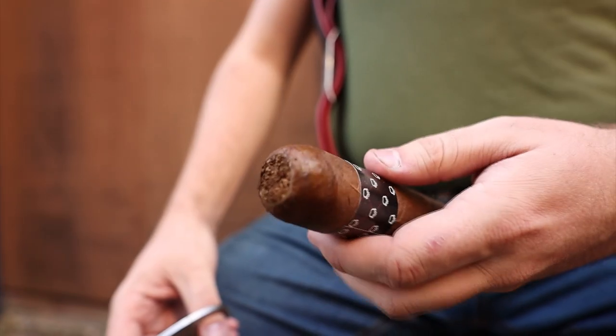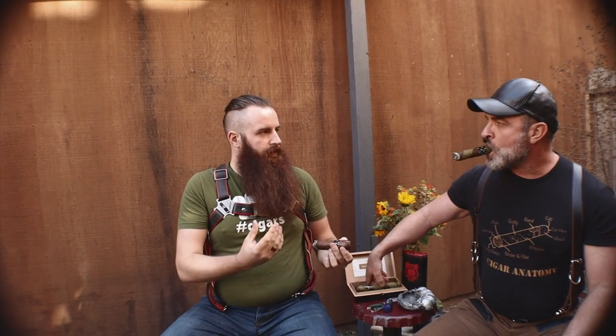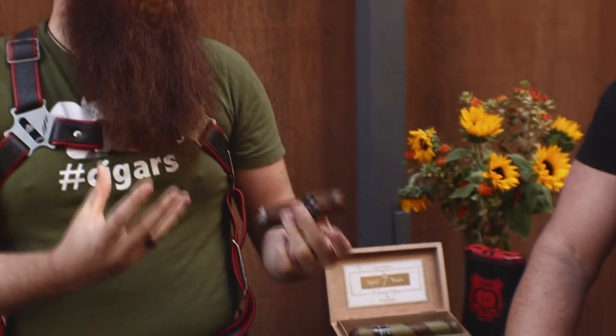The outer casing of the cigar is called the wrapper, and there's natural and maduro. A natural cigar is going to be on that mild side - a light flavor. A maduro is going to be a darker cigar that has that strong, bold flavor to it, which can be very overpowering if you're not an experienced cigar smoker.